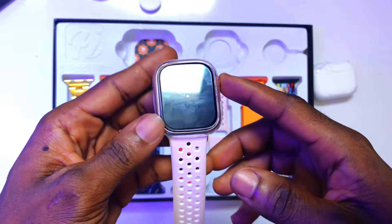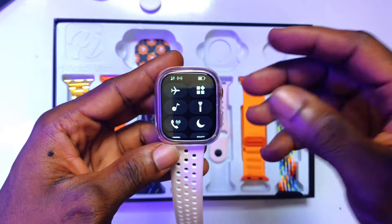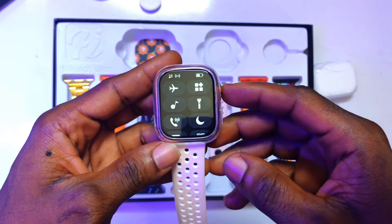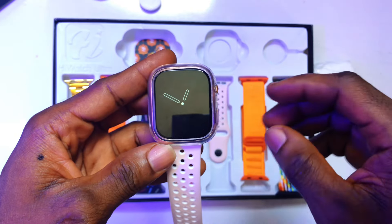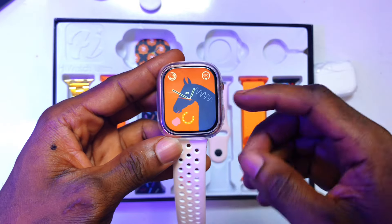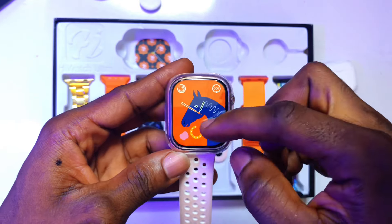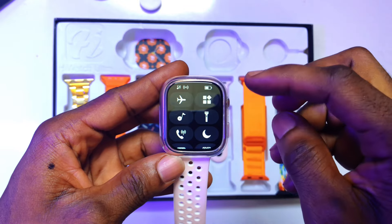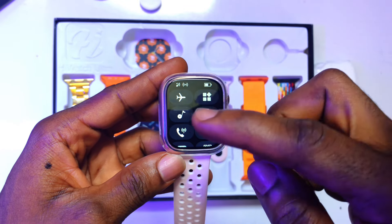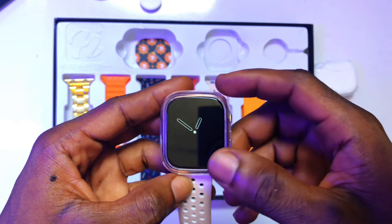After you have unboxed this product, go ahead and charge it completely. This is basically what the control center looks like. In order to have access to the control center of this smartwatch, you need to click on it once and then scroll up. You then have the control center, which introduces you to the airplane mode, torch light, and other things. The torch light in this context is referring to the torch light of your phone.